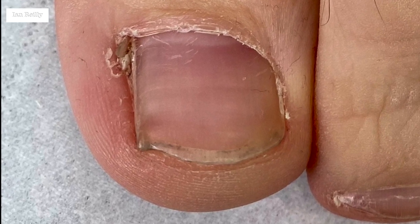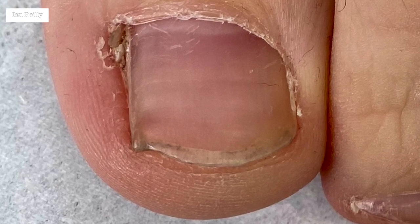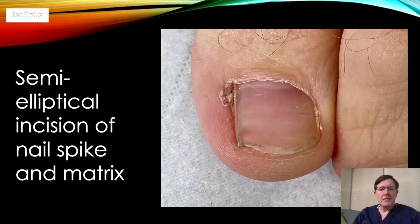We've decided that a spiculectomy rather than phenol was best. We'll take that section out and start off by doing a straight cut following the side of the nail, but coming far enough proximally that you're going to catch the most proximal end of the root, and then coming round the side in a semi-elliptical fashion — far enough mesially so you catch all of that nail matrix. You take that section out and go all the way down to bone.